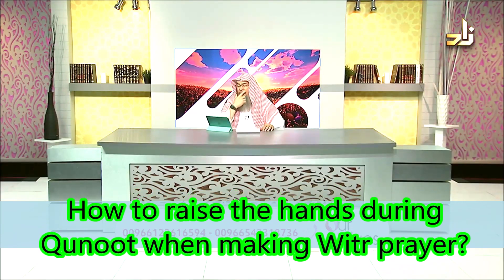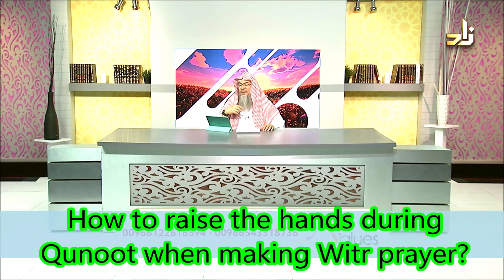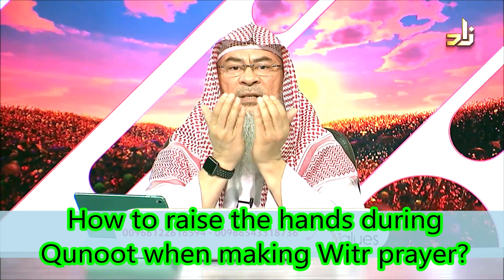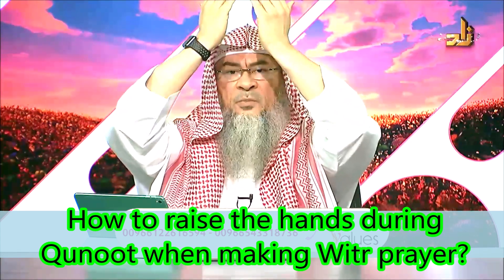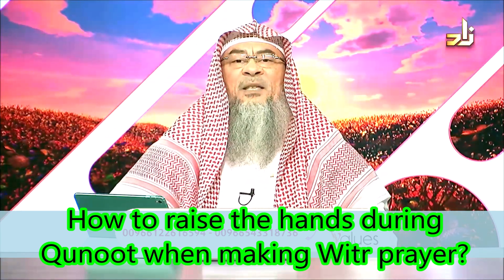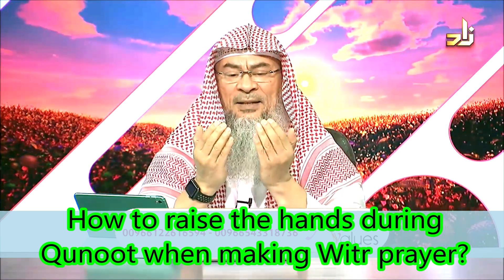Mus'ab asks: Can you demonstrate how one should be raising their hands to make qunoot during prayer? The correct position is most likely like this — and hopefully the camera gives us a closer look. Some people in qunoot raise them very high, and some are so lazy their hands are almost next to their belly. No, the middle path is like this — a moderate position.